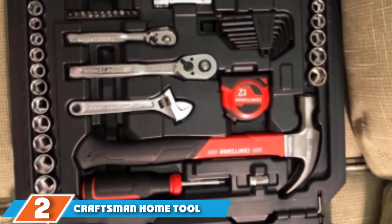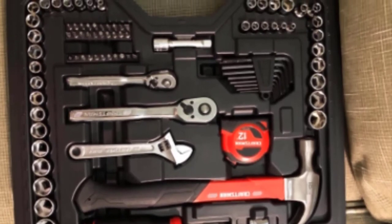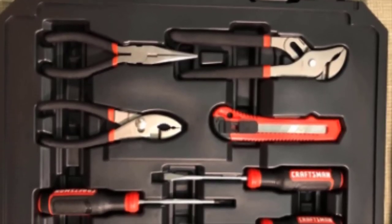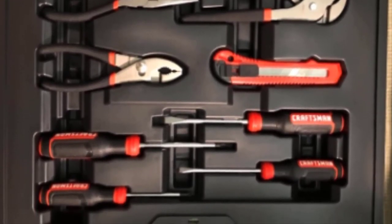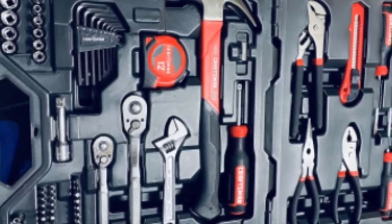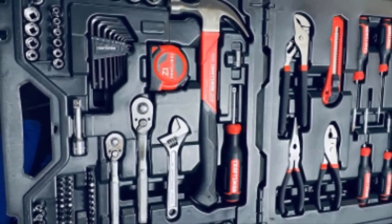At number 2 is the Craftsman Home Tool Kit. This kit includes 57 hand tools including a hammer, pliers, screwdriver, and a socket wrench. The tools are DIY-focused for measuring, cutting, and fastening. The fiberglass hammer is designed for comfort and to reduce fatigue. The case is molded and easy to store, and the kit is backed by a lifetime warranty. The tools feature ergonomic handles and a polished finish to resist corrosion. The quarter-inch 72-tooth ratchet is great for small spaces. Overall, the kit is very good quality and a great value. However, sockets and pliers don't stay in place, the bits and sockets are small, and the included tape measure isn't the best quality.